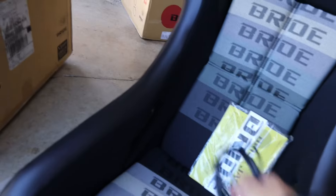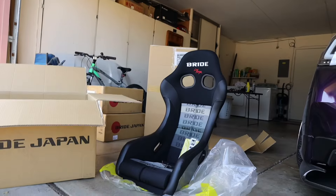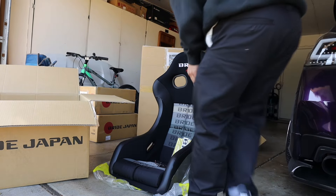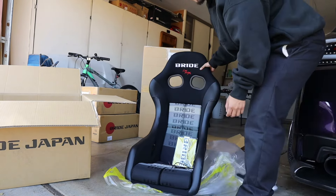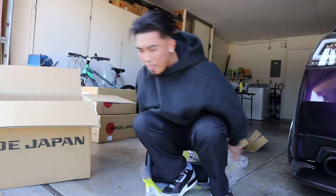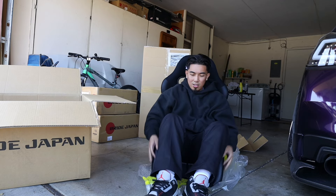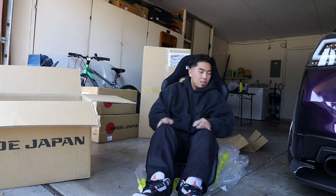I got two pairs of them, and we got some Bride rails as well. Hopefully I fit in here because I heard it's pretty tight. This is probably for the airbags, but it's a full bucket, non-reclinable. We did the FRP backing, silver with the sparkly. Let's see if I fit in here — oh yeah, we're chillin! That's a little tight but we can lose a couple pounds.